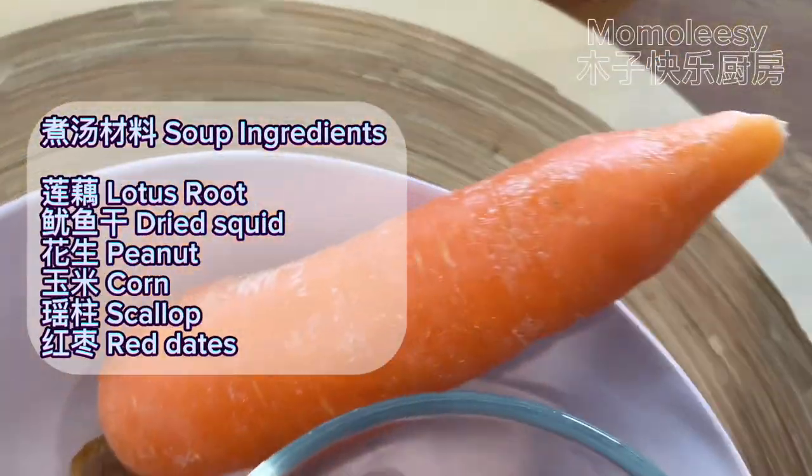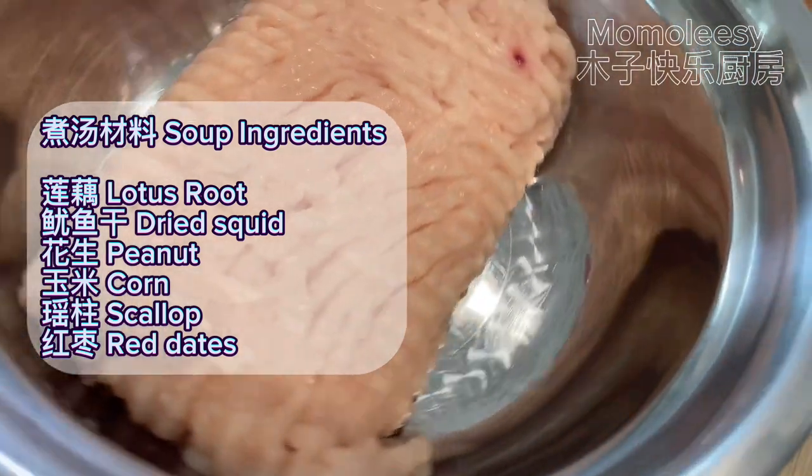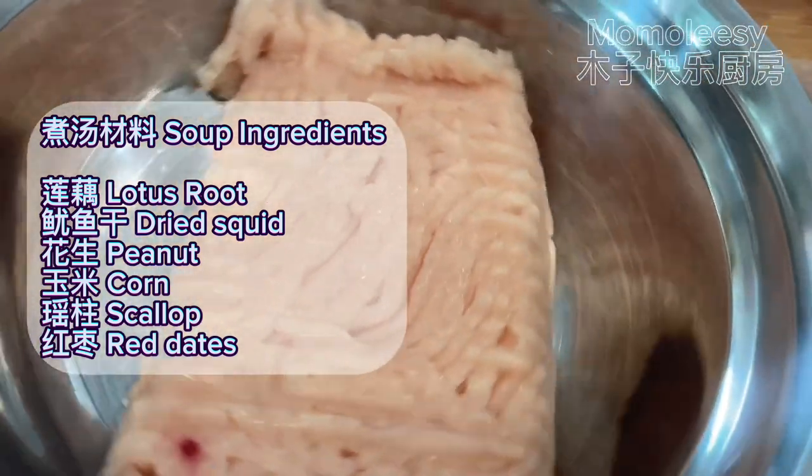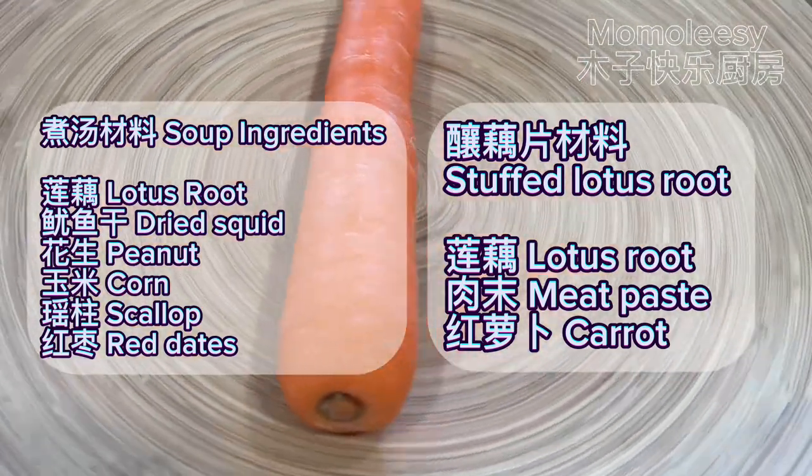Soup ingredients: lotus root, dried squid, peanut, corn, scallop, red dates. Stuffed lotus root ingredients: lotus root, meat paste, carrot.